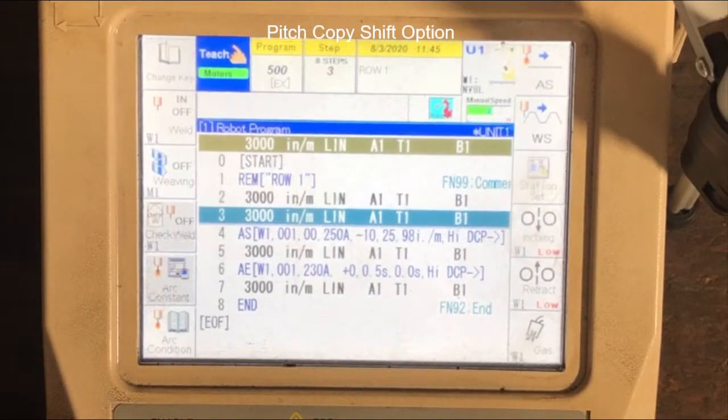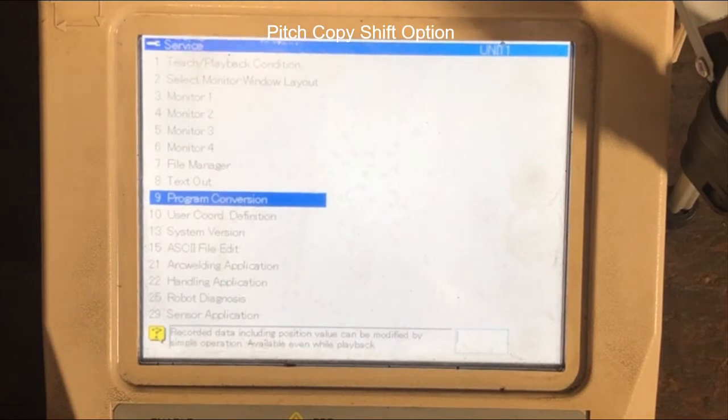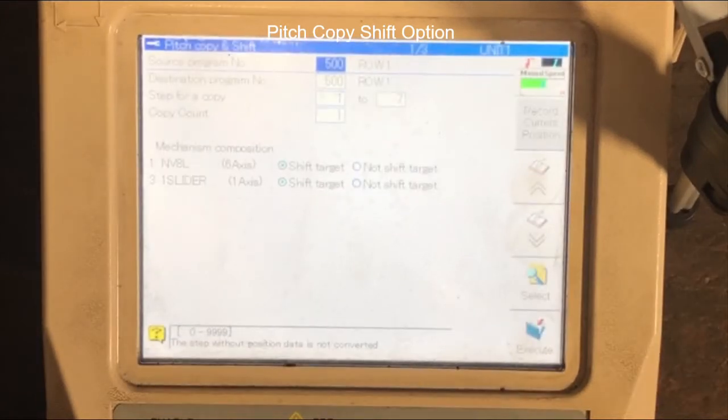Once you've taught the first joint, your program should look something like this. We're going to start with line item number three and pitch copy shift those points thereafter six times for the six columns. You can do this by holding down the enable button and selecting Service Utilities, then number nine Program Conversion, number 16 Pitch Copy Shift, and it'll bring you to the pitch copy shift menu.